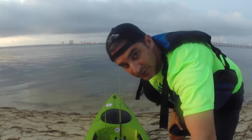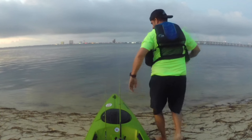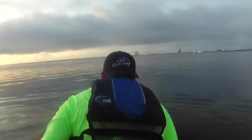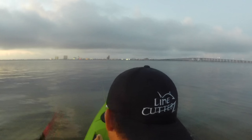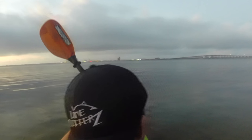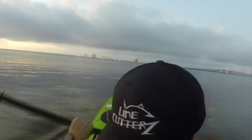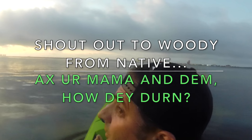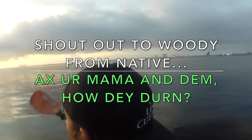Alright, let's do this, here we go. There's my old Werner paddle. Woody, the owner of Native Watercraft, gave me this old Werner. Super light carbon and fiberglass — love it. Thanks Woody, shout out to Woody from Native.